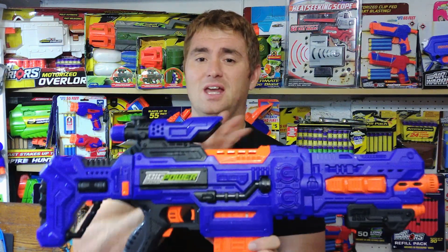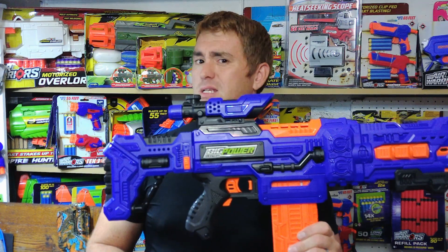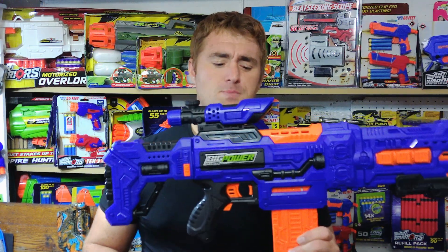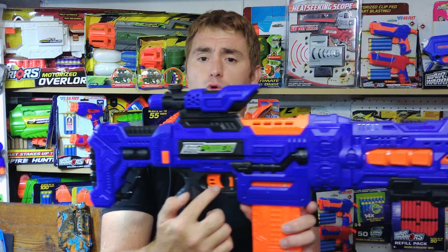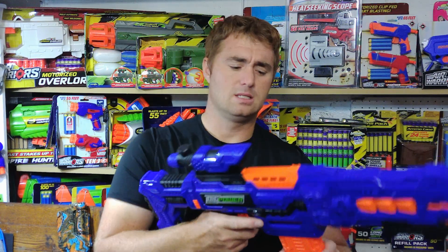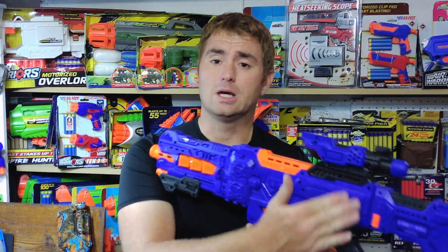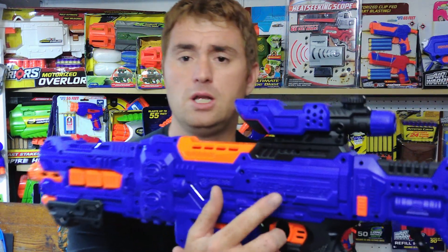It is their tried-and-true semi-auto flywheel setup with a Nerf-esque rev trigger, and that similar grip that they've had that has great comfort, as well as the forward mag release, which is very intuitive. The same operation as usual — load up your darts in the mag, load up your batteries in the battery tray here, which is located on the left-hand side, one Phillips screw like some of the other models, and put all six AAs in.